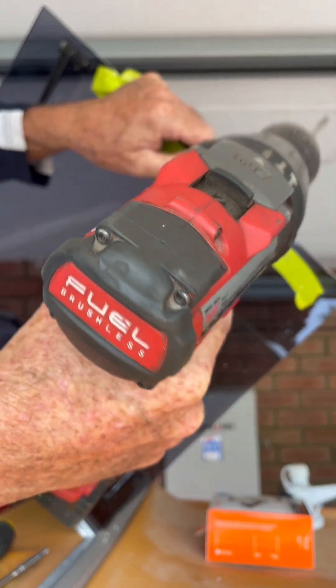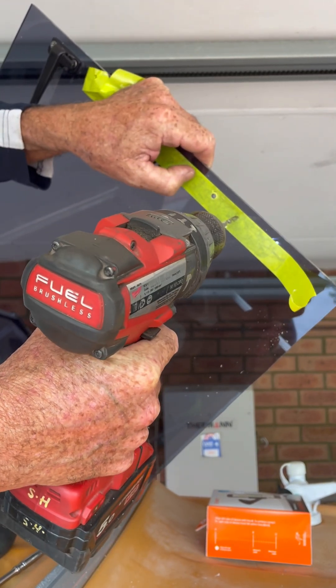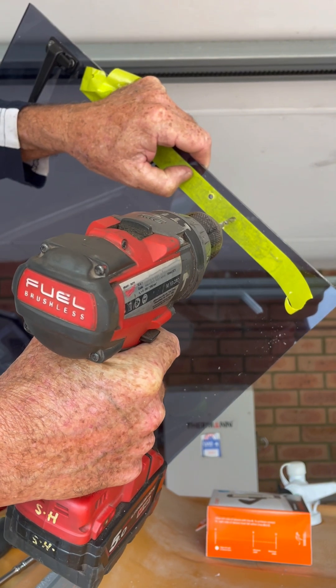Here we go. There you go — it might have taken a little bit longer, but when it comes out the other side it's not trying to grab the acrylic sheeting, so it doesn't try and shatter it, doesn't try and crack it.